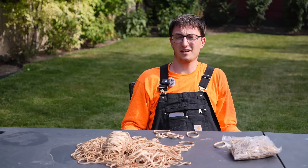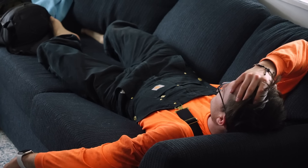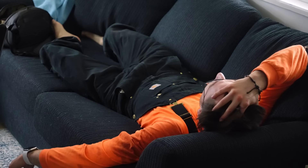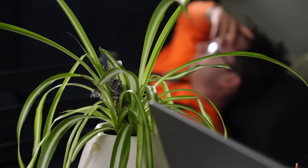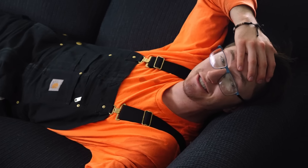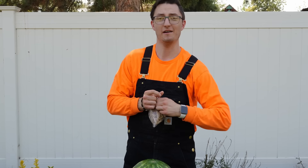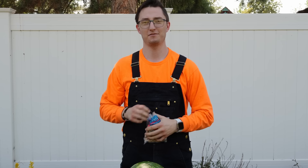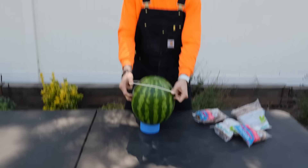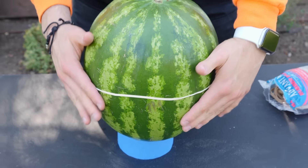Ten hurts surprisingly bad, so I guess we're going to have to figure something else out. The Daniel severely regrets his decision to try the watermelon TikTok experiment on his own cranium. My head hurts. All right, here's our watermelon. We've got our rubber bands. There's only one way to find out how many it takes. Rubber band number one going on. Can't wait to do this 999 more times.